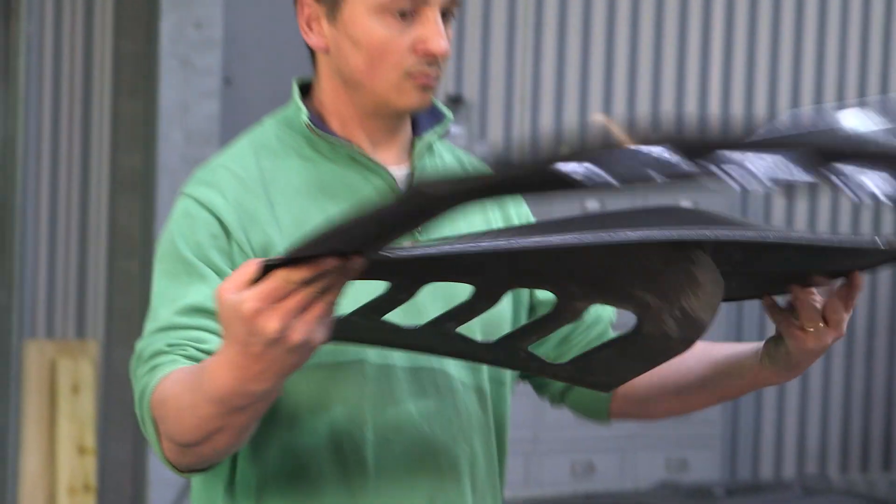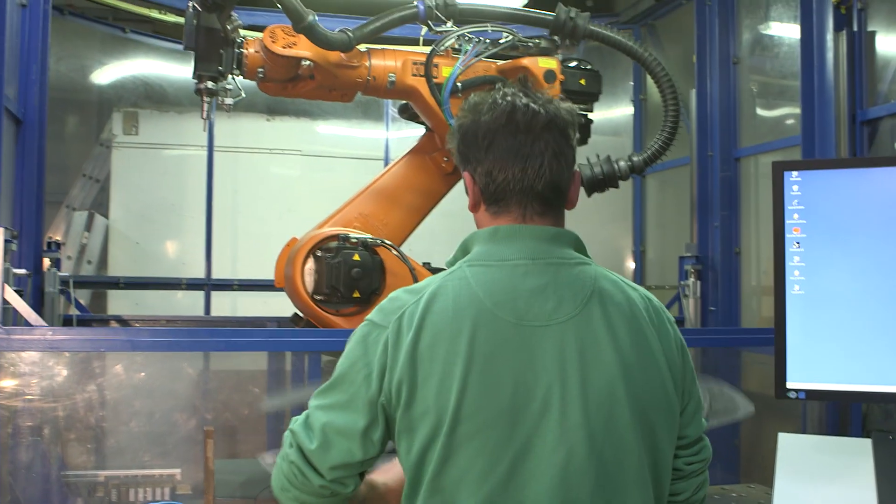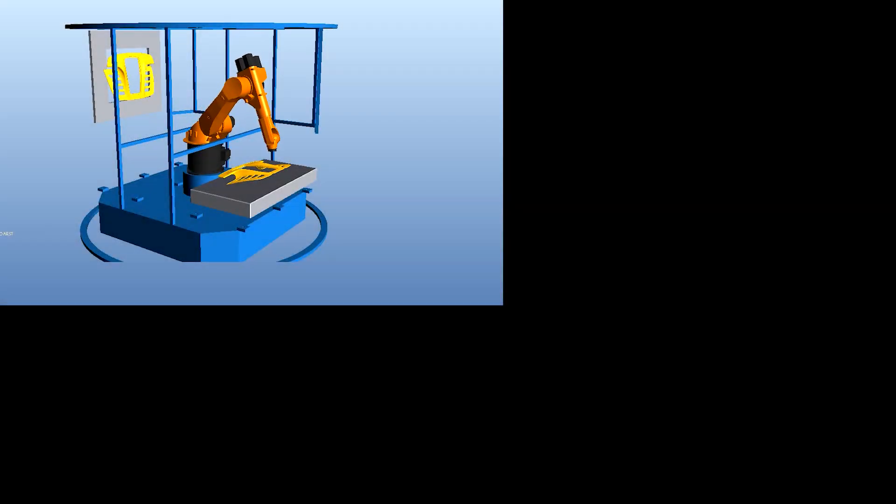Now it's time for quality assurance. To make sure that the hood is a perfect fit for your car, the six-axle CNC robot finishes the job precisely.